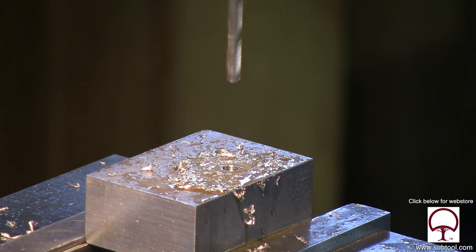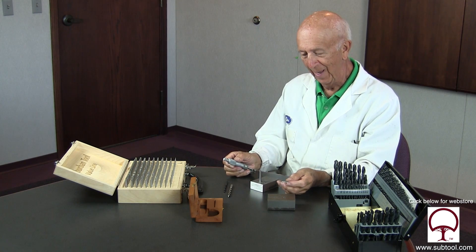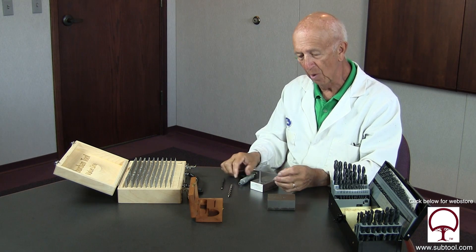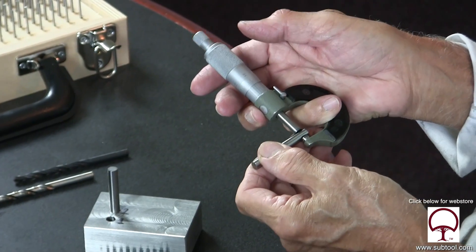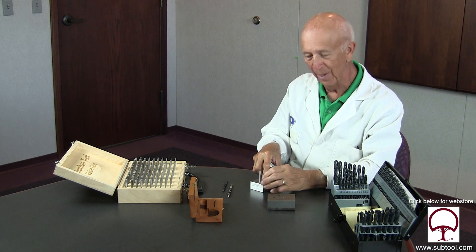So we just finished it up — we got three holes. Let's go back up front and check it out. So this is the block that we used in our last video. You may recall we used this inexpensive drill out of the box, we came in and drilled our first hole, and we were surprised that it drilled 8,000ths oversize. We're using an 8,000ths pin, and it's a nice slip fit in the hole.